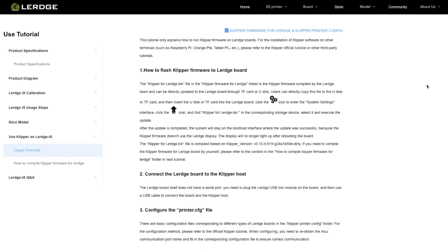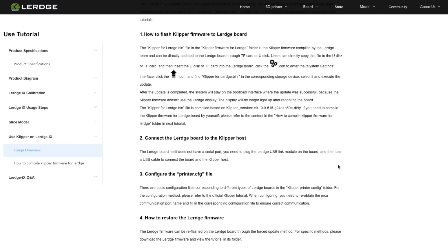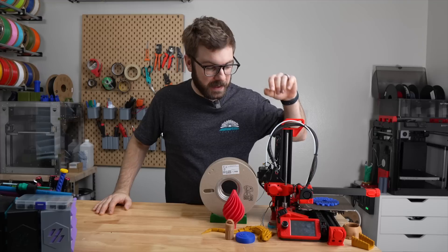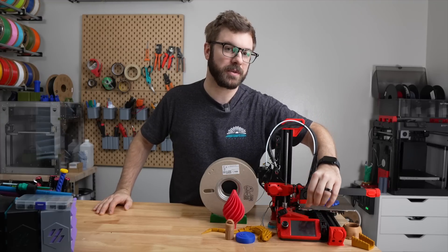If you do want to go the Klipper route, Lurge has provided a bin file for flashing the board, a config file for the Lurge iX, and a pinout for the Lurge Z board to help you get up and running quickly. It is worth noting that if you flash Klipper onto this printer, you will no longer be able to use the included touchscreen.